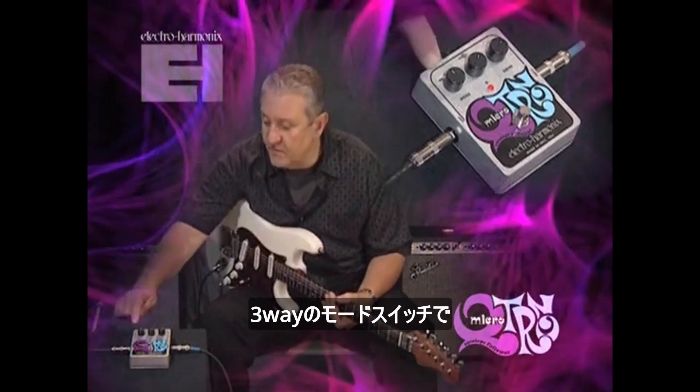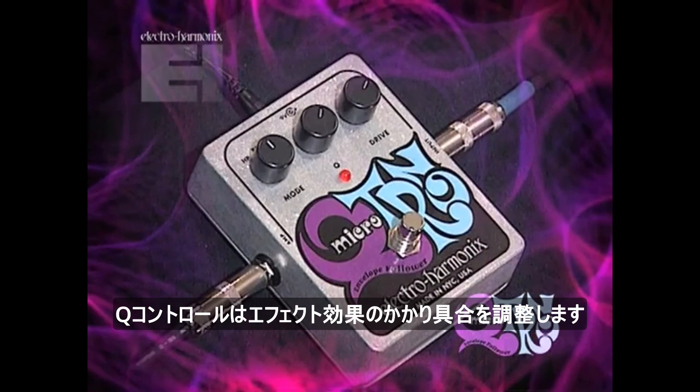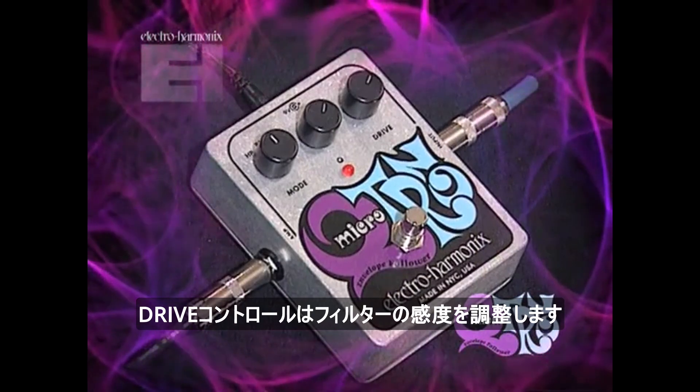The Micro-Q-Tron has three controls. There's a three-position mode switch where you can select bandpass, lowpass, or highpass filter modes. The Q-Control adjusts the dramaticness, the intensity of the effect — as you turn it clockwise, the effect becomes more pronounced, more peaky. And the Drive-Control is how you adjust the pedal's sensitivity.